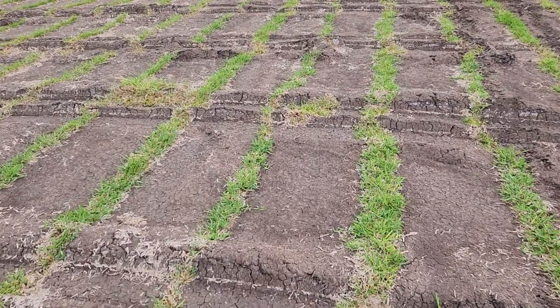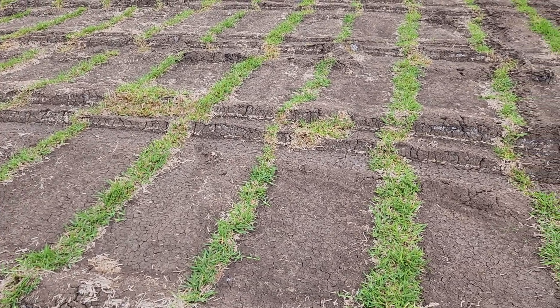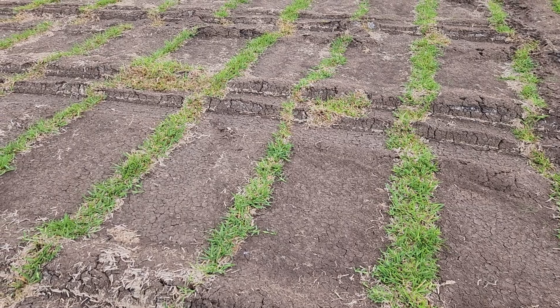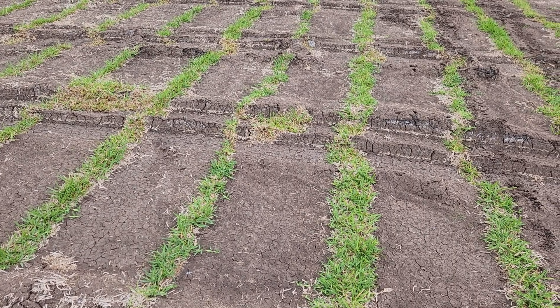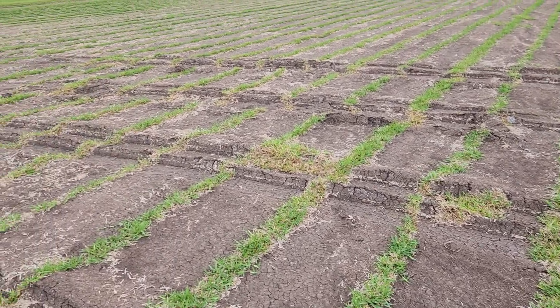Yesterday we took compaction readings with our compaction measuring tool. In our test area it showed to be not over 300 PSI, which is the key thing. If the soil compaction is at 300 PSI or more, then the roots actually can't get down into the ground the way that they should — as far as being able to have deeper roots and also being able to get the micronutrients from further down in the soil.